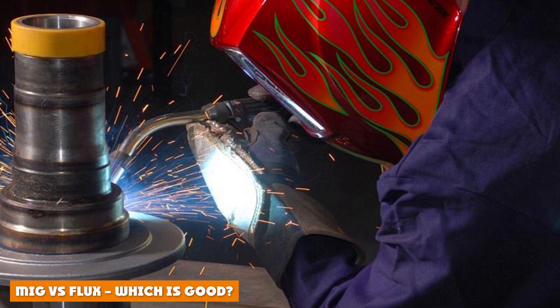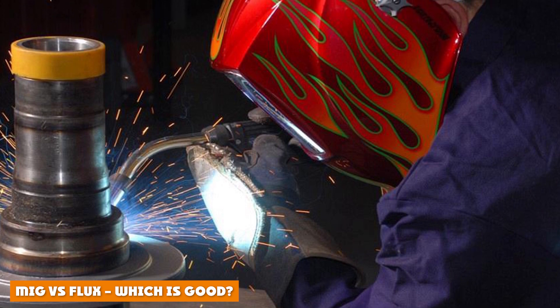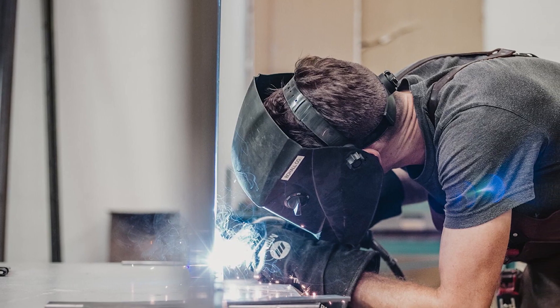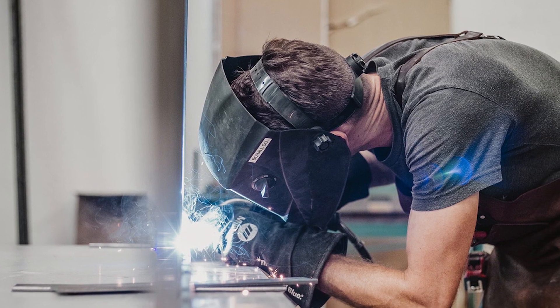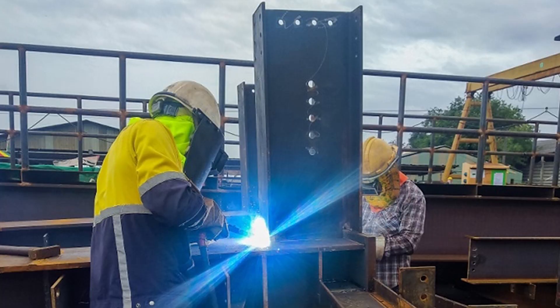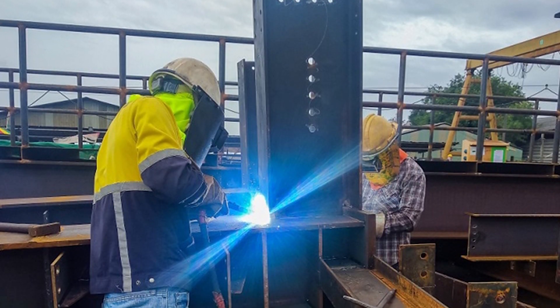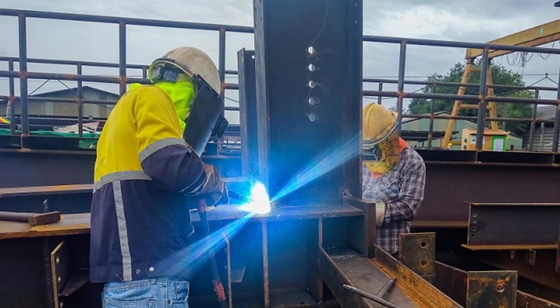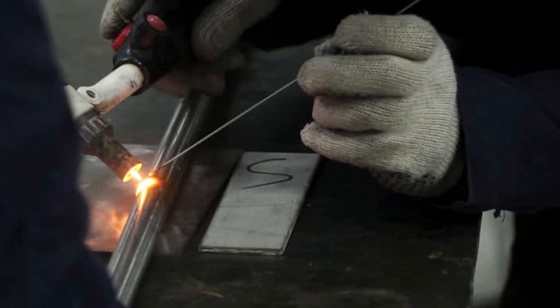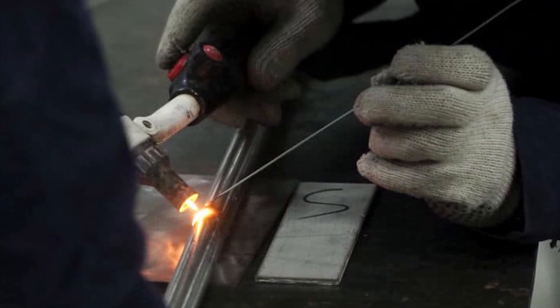MIG cannot tolerate poor weather conditions well. The shielding gas can be disrupted if the wind speed is 5 miles per hour or higher, and as a result, the weld puddle will be damaged by airborne contaminants. So MIG isn't suggested for outdoor use. Flux core is far better in this regard because it can work even if the wind speed is as high as 35 mph. Its nature of producing gas protects the weld puddle from impurities by creating slag over the weld.